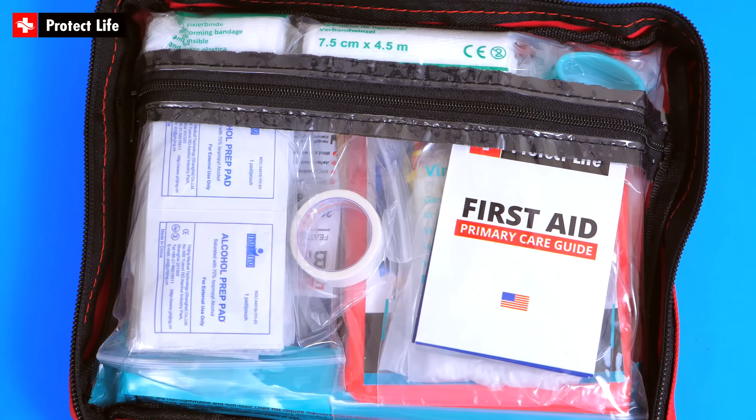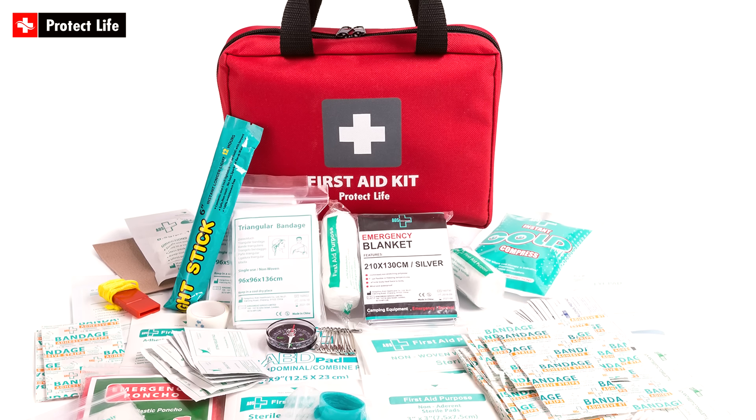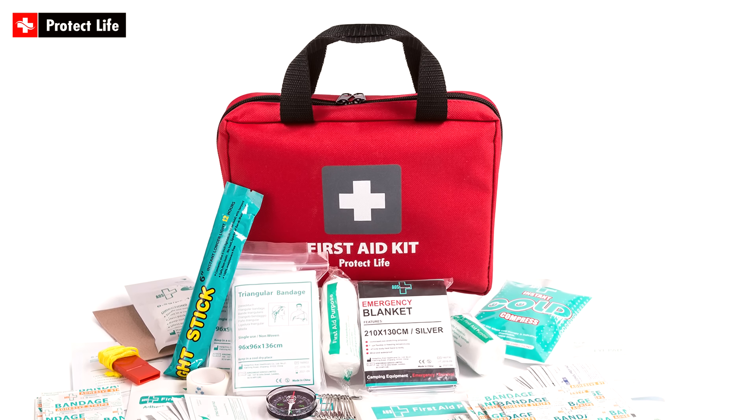So this kit is a great size for everyday emergencies. Overall, a great value and perfect for traveling, for your car, or around the house. The Protect Life First Aid Kit is available on Amazon.